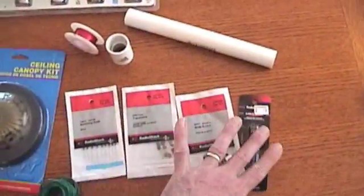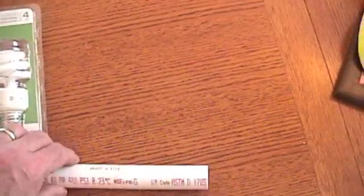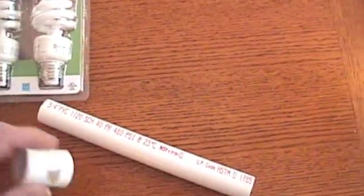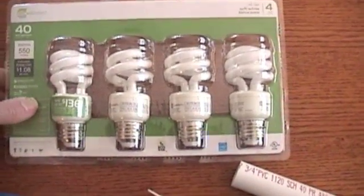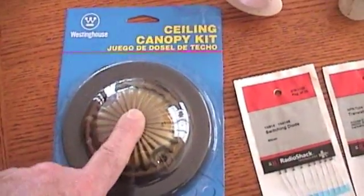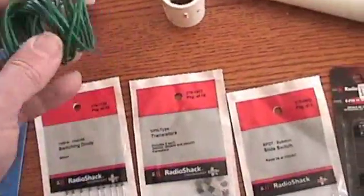Went to Radio Shack and got these items right here; the rest came from the hardware store. This is three-quarter inch PVC - I call it one inch because it's approximately one inch, but it's actually three-quarters. Got this little coupler. These fluorescents were really cheap - $4.97 for all four. I got this for a base; it's actually a ceiling canopy kit, but we're going to use it for our base and run our electronics underneath it.